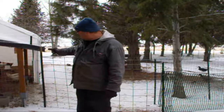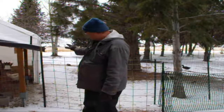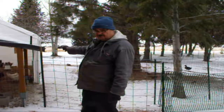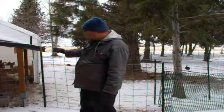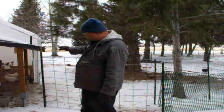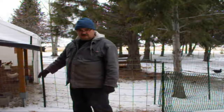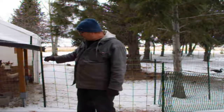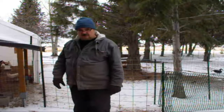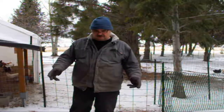Inside the run over here where I have this canopy — I take the sides off in the summertime — there's probably a good two feet of compost in there now. So that will be ready to put on the garden this spring. That's my recommendation.